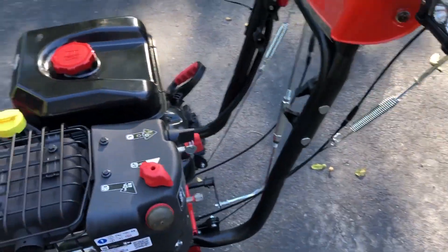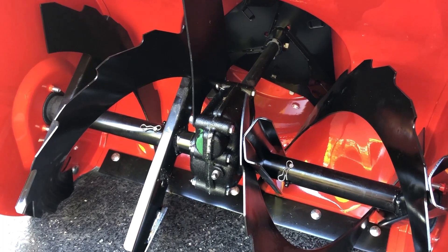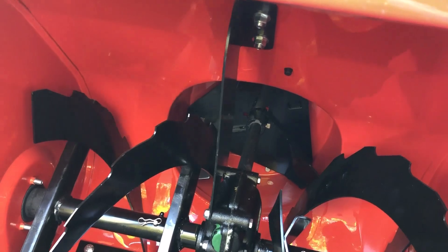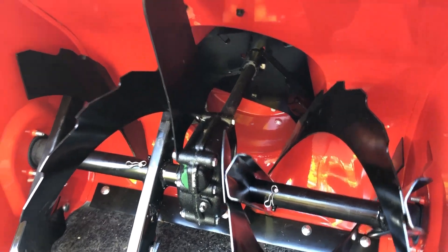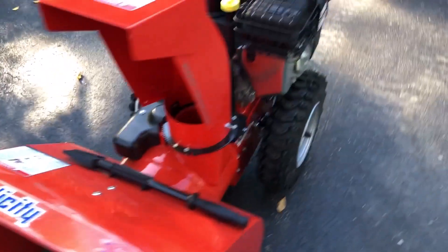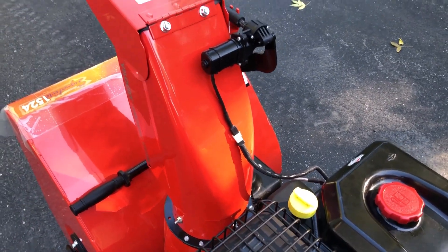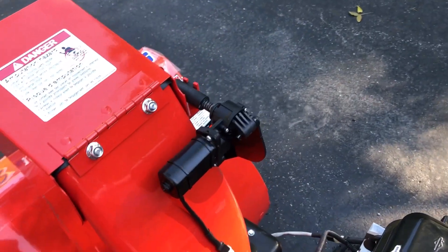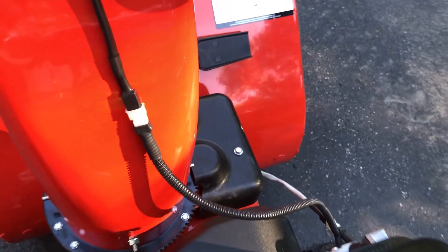Obviously the engine is bigger, and another thing is it comes with a cast iron gearbox up front instead of an aluminum one. One thing I didn't notice when I was looking at them on the floor is it has a nice brace here that goes up to steady the motion of the gearbox. The chute is fully powered - I'll say old school - and I'm curious to see how well these little servo motors hold up. There's one for the chute elevation and one to turn the chute.